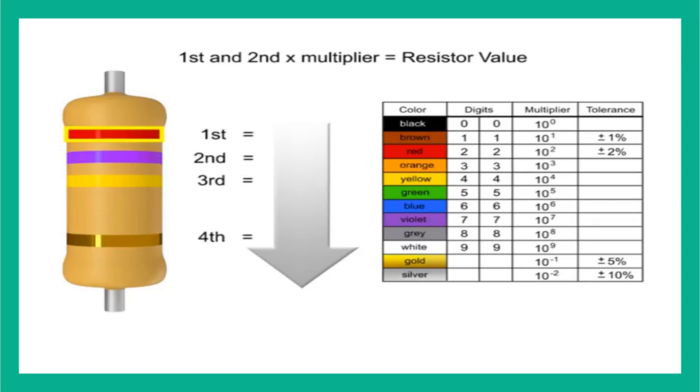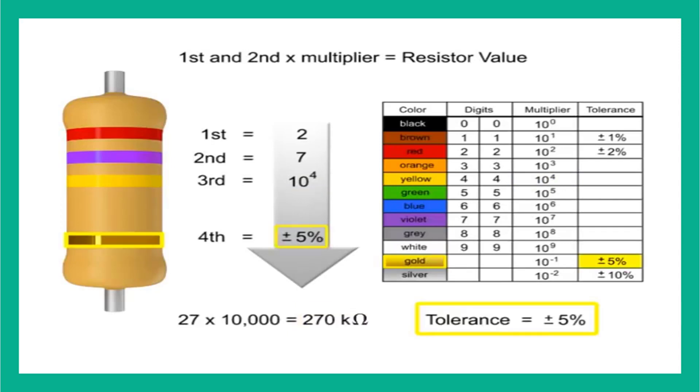The first band is red, so the first digit value is 2. The second band is violet, so digit 2 is 7. The third band is yellow, so we multiply the first two numbers by 10 to the fourth, or 10,000. Thus, the value of this resistor is 270 kilo-ohms with a tolerance of plus or minus 5%.